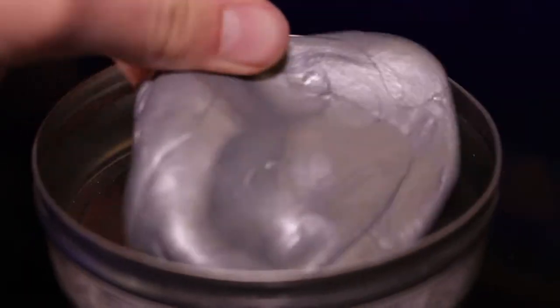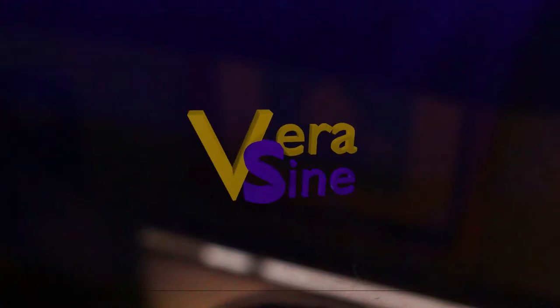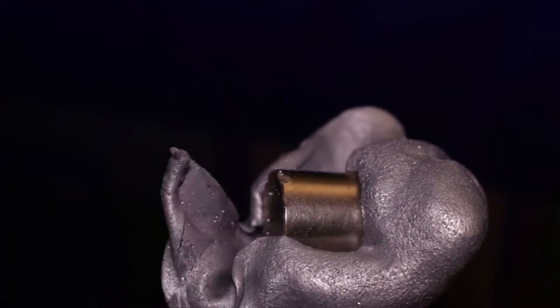A little while ago I got this cool putty. It has all the normal properties of malleability that you would expect, but in addition it's magnetic. You can see how this putty interacts with the magnet — the stronger the magnet, the stronger the effect. The putty is attracted to the magnet and will eventually engulf the entire thing.